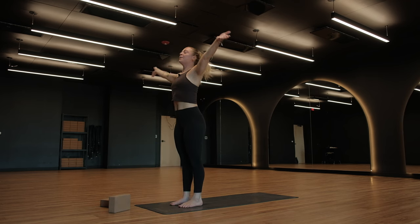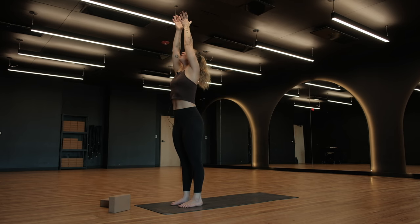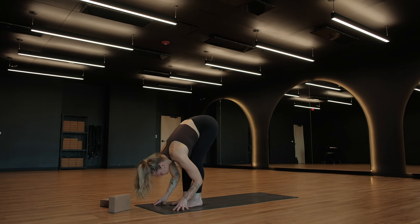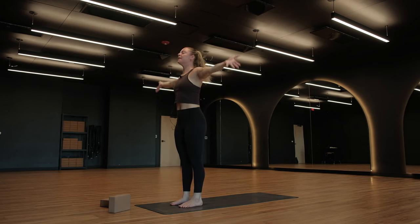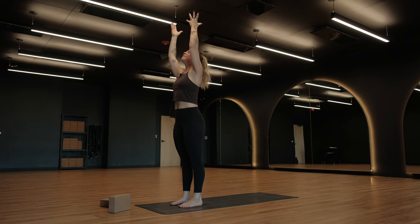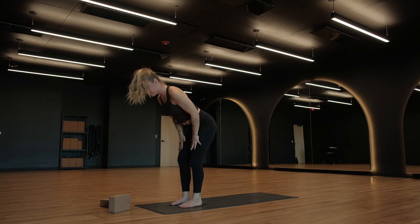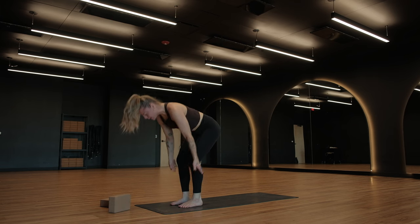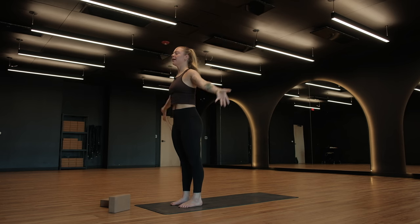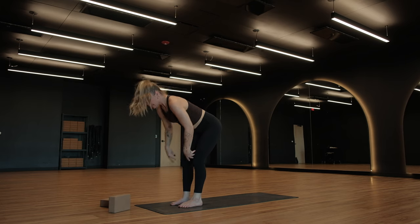Rise up — Urdhva Hastasana, hands to the sky, breathe in. Gather your hands at your heart center, breathe out. Reach up, breath in, fold forward, breathe out. Halfway up, inhale, fold all the way down, exhale. Rise up, hands to the sky, big breath in. Anjali Mudra, hands to your heart center. Urdhva Hastasana, reach up, inhale. Uttanasana forward, fold as you exhale. Halfway lift, lengthen and breathe in, fold forward on the breath out. Last time — inhale, rise up, Urdhva Hastasana, hands high, breathe out, pull your hands to your heart. Reach up on your inhale, then fold forward on your exhale. Halfway lift, big breath in. This time exhale, palm the mat, find a high plank position.